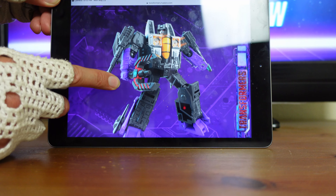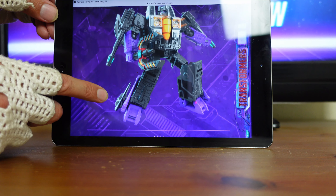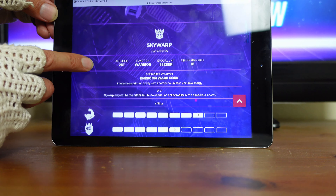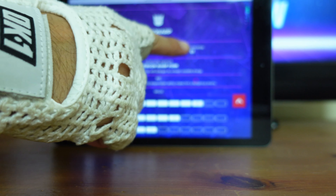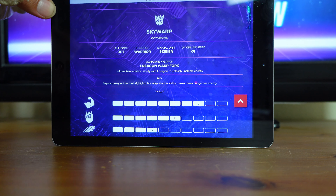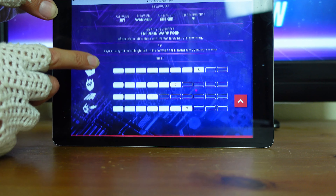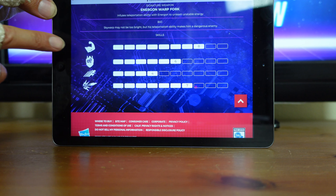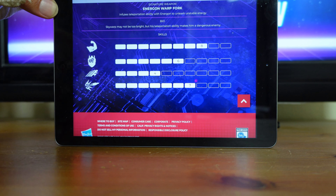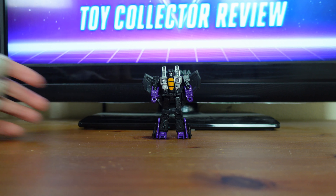The website starts you off with a picture of that Transformer — you have Skywarp and he's slightly animated, with some energy burst from his chest. You can see him holding his Energon Warp Fork, moving up and down. Below that picture, you have his bio: Skywarp, Decepticon. Alt Mode: Jet. Function: Warrior. Special Unit: Seeker. Origin Universe: G1, which means Generation 1. Signature Weapon: Energon Warp Fork — infuses Teleportation Ability with Energon to unleash Unstable Energy. Bio: Skywarp may not be too bright, but the Teleportation Ability makes him a dangerous foe. Skills — Strength: 8, Intelligence: 6, Speed: 4, Firepower: 7.